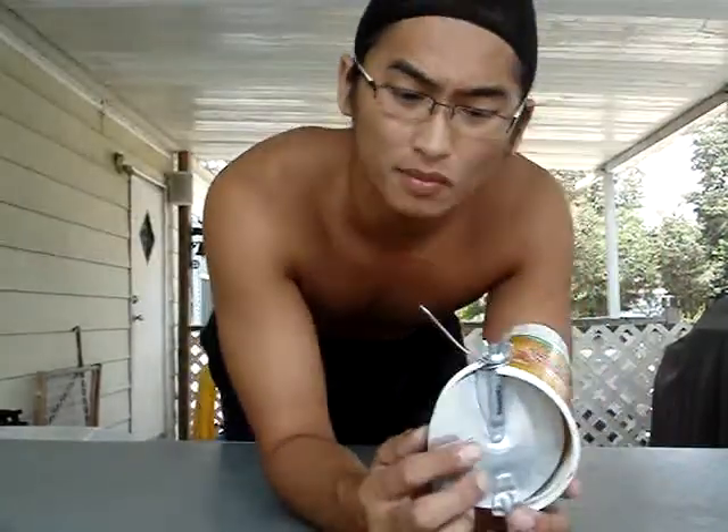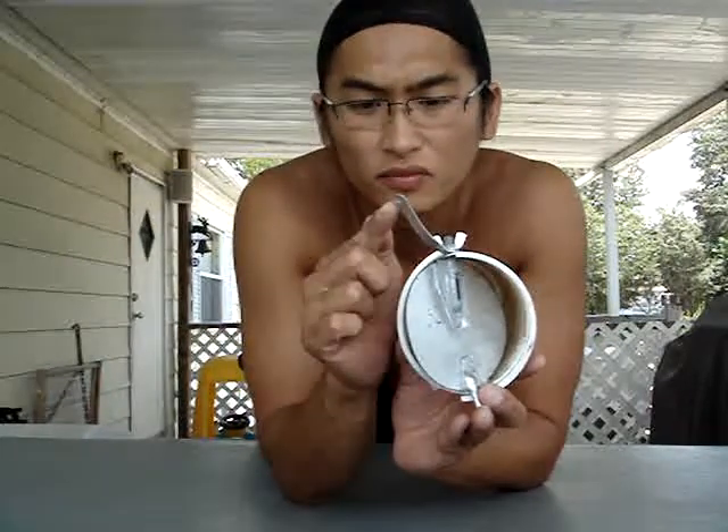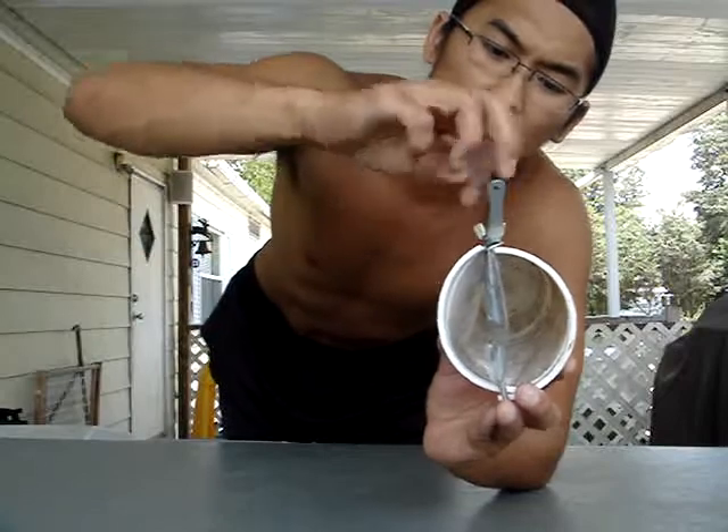If you have any questions, give me a call. If you see a lot of them like this, open it slowly, loosen it, and then tighten it. Got it? Good.